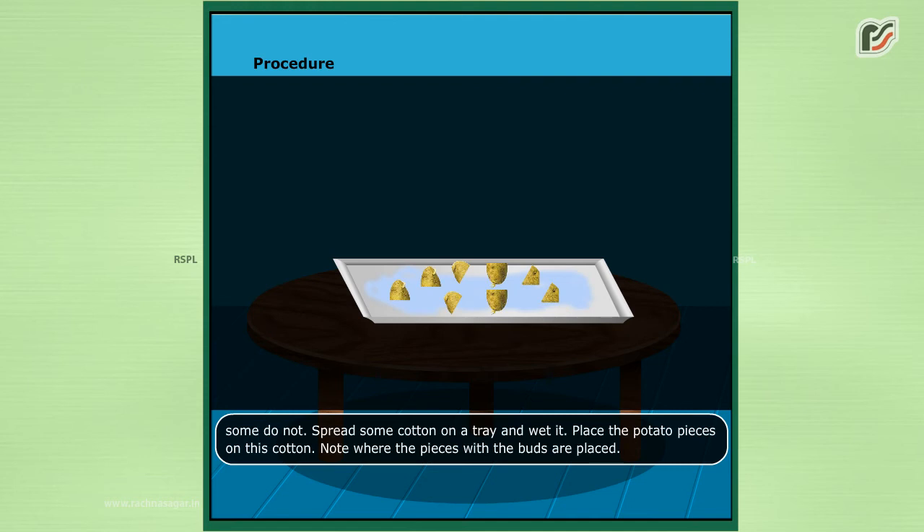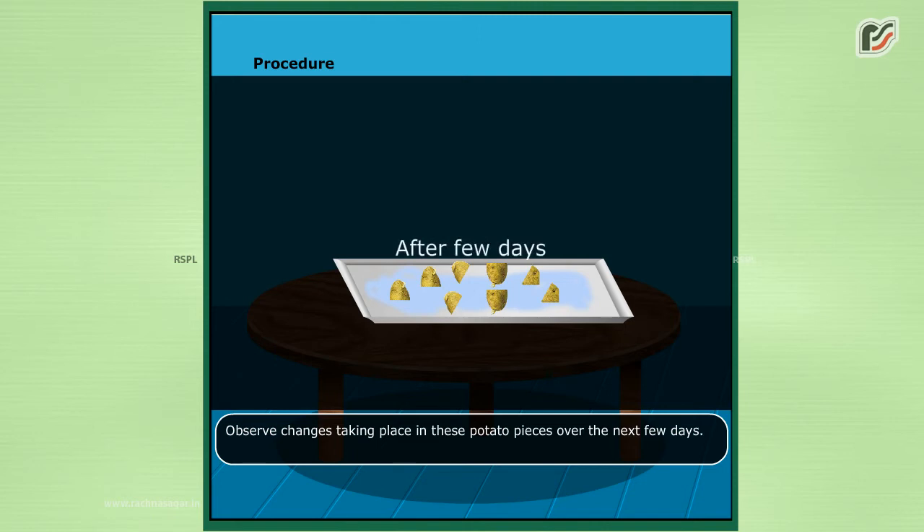Place the potato pieces on this cotton. Note where the pieces with the buds are placed. Observe changes taking place in these potato pieces over the next few days.